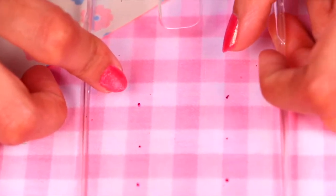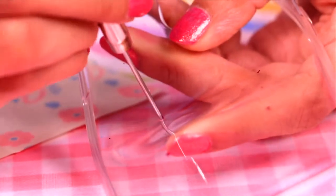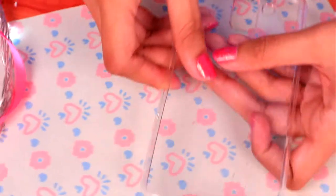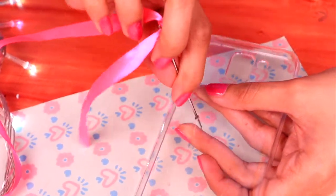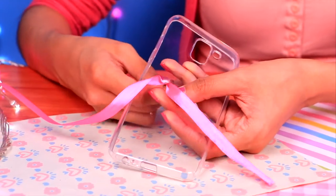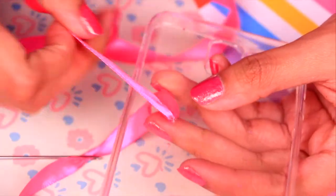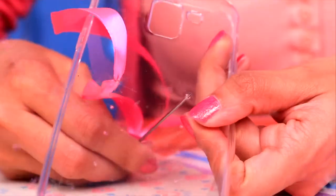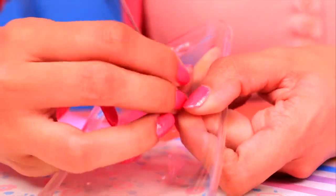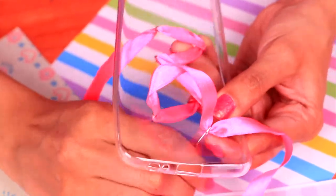Next, grab an awl and make holes where you made the marks. Now we're going to pass a needle with the pink ribbon through them — make sure to use a needle that's not too thick so you can easily pass it through the holes. We'll keep doing this as if we were putting shoelaces on shoes, making a zigzag pattern. Now we just need to make the other half.